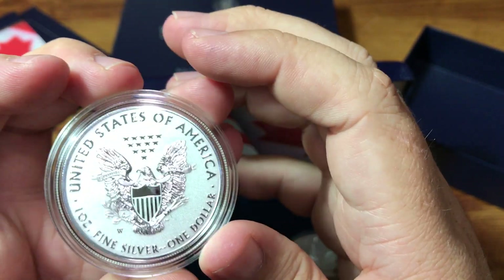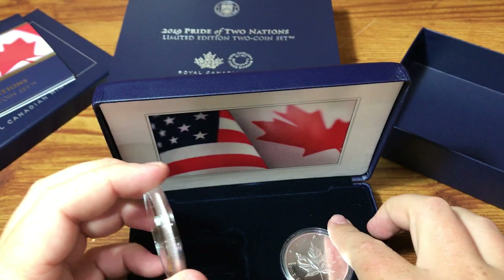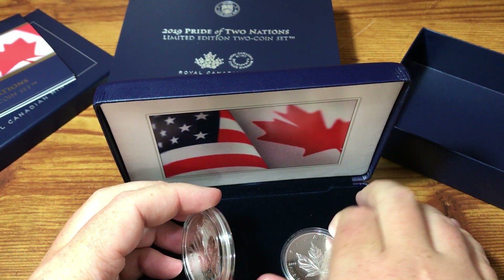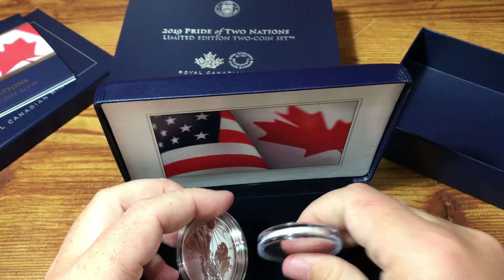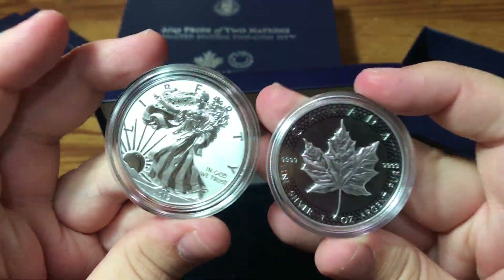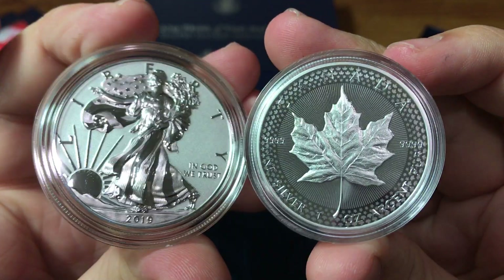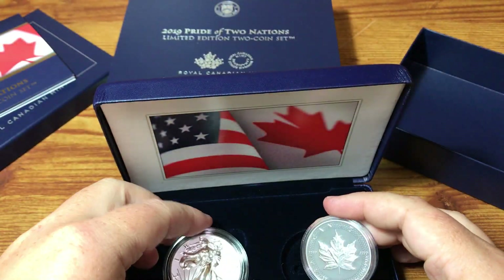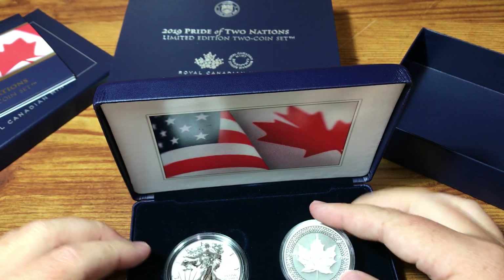This one is minted at West Point. I believe the Canadian one is minted in Ottawa, if I'm remembering correctly. It's a really high premium for just two ounces of silver, but where it's limited to 100,000, I think this set will do well and hold its value.